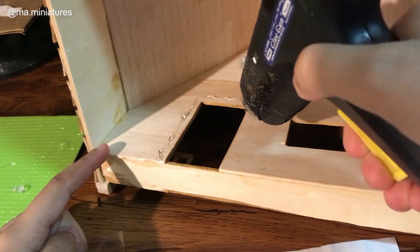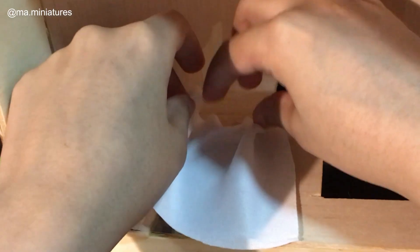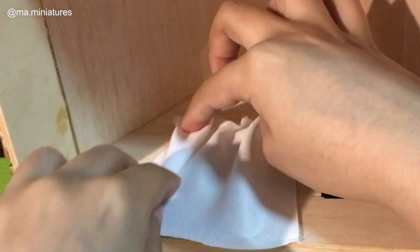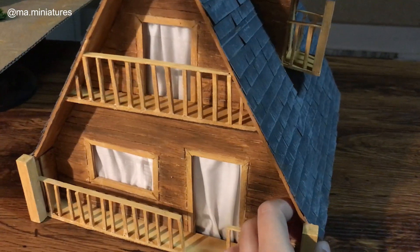Adding clear plastic and white fabric for the doors and windows, and the cottage is finished.